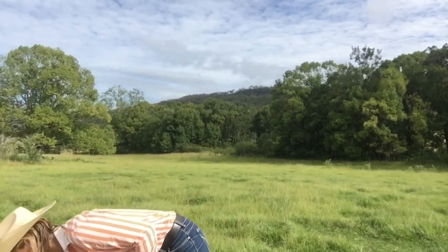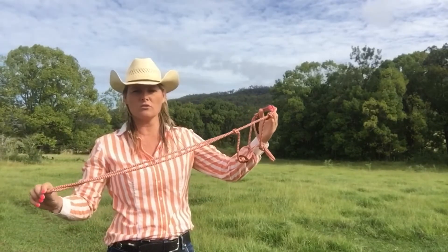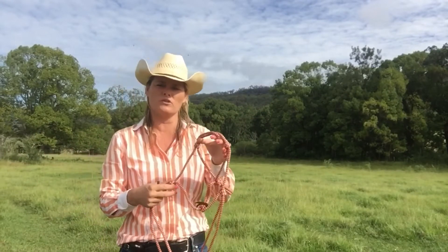So the first thing is a rope halter. You would probably notice that in most horsemanship fields, and now in a lot of modern horse handling and training techniques, we're using rope halters.